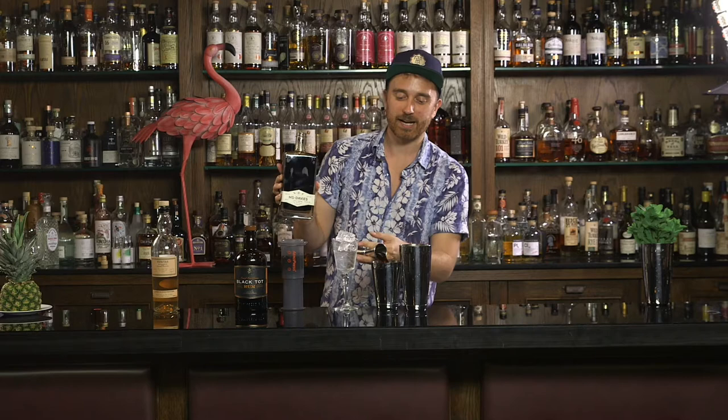who has kindly agreed for me to use a bottle of Mr Black to make her the perfect espresso martini. So thank you very much, Dawn.